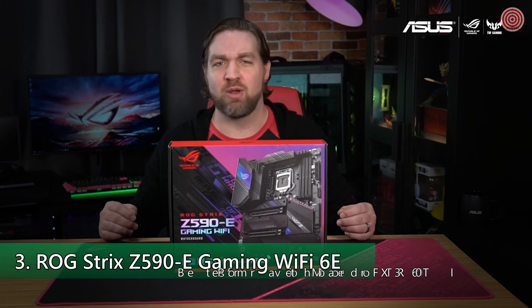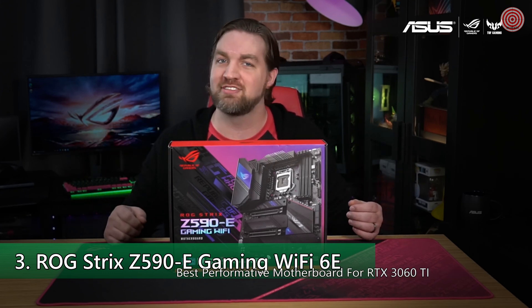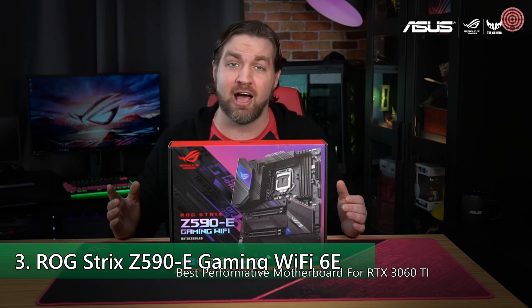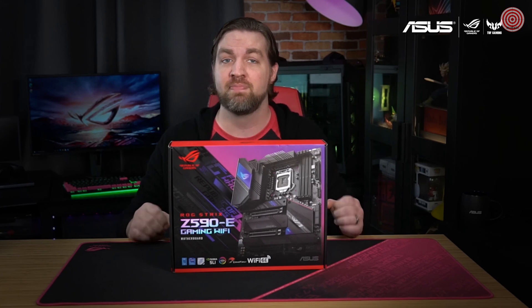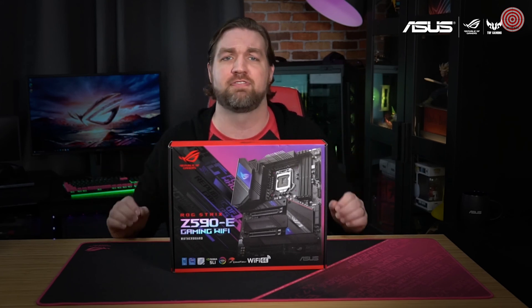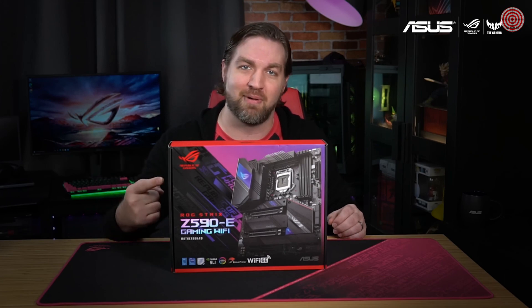Hey everyone, I'm Chris, and welcome back to Inside the Box, where I open up our latest products and show you what's inside. Today I'm going to be opening up the ROG Strix Z590-E Gaming Wi-Fi motherboard. This AI-powered board is the perfect fit for your next Intel gaming PC.